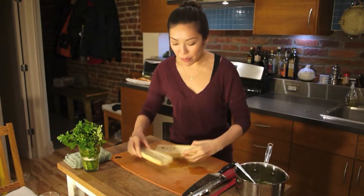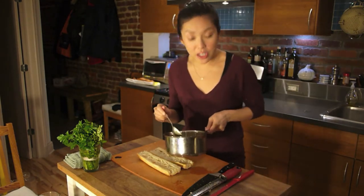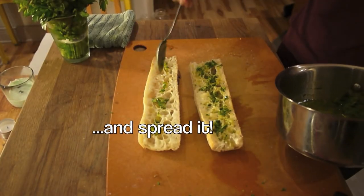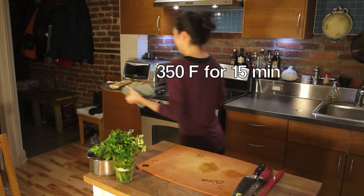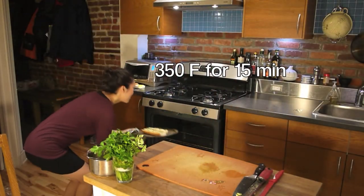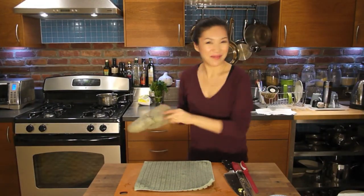Stir. Now it's time to spread on the bread. I've got my baguette right here. Lay it out. I'm going to take our goodness and spread it on. All right, it's time — yay!